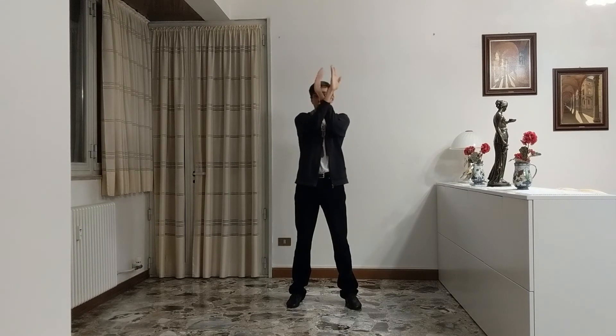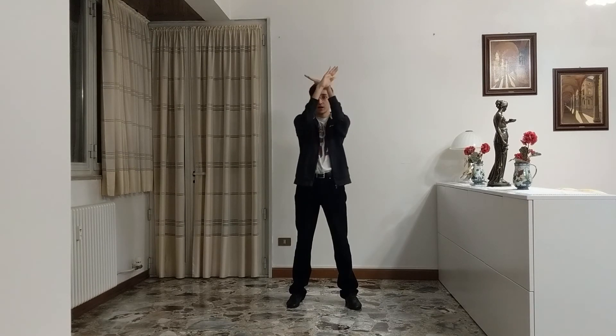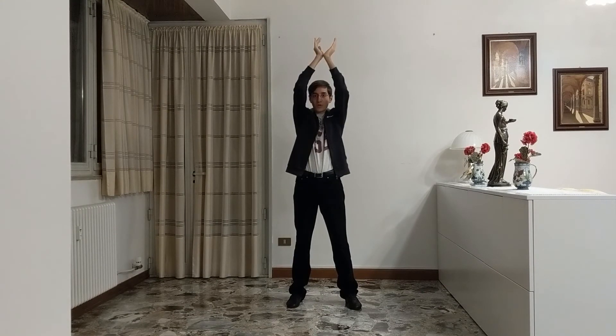Then we have a third move, which is pretty basic, because it is just: and one, and two, and three, and four. And to do it, you just have to think about drawing a DNA, and keep in mind that the tips of your hands need to point at each other every time, like this. And that's basically it. So you're in this position, you do and one, and two, and three, and four. And when you get to the fourth, make sure that you end up in this position, because then we have our fourth movement.